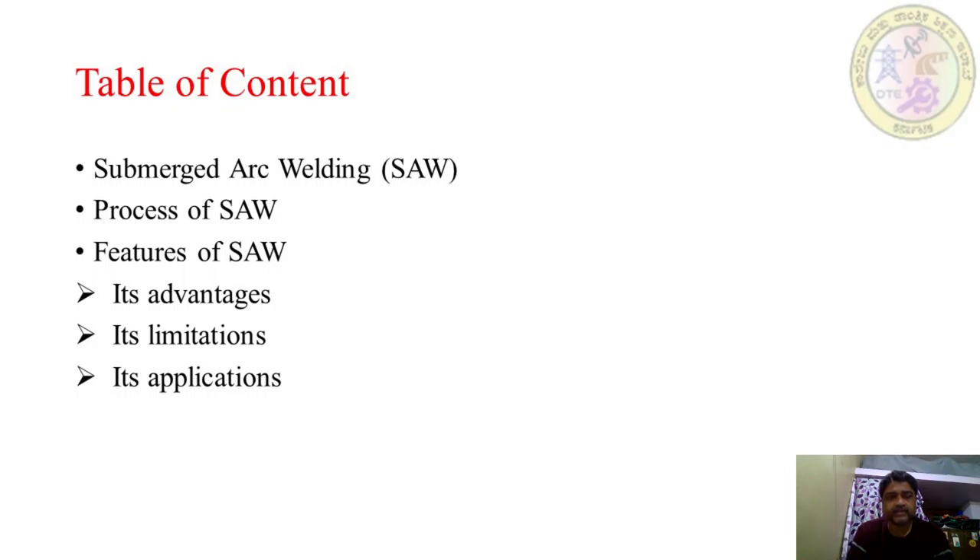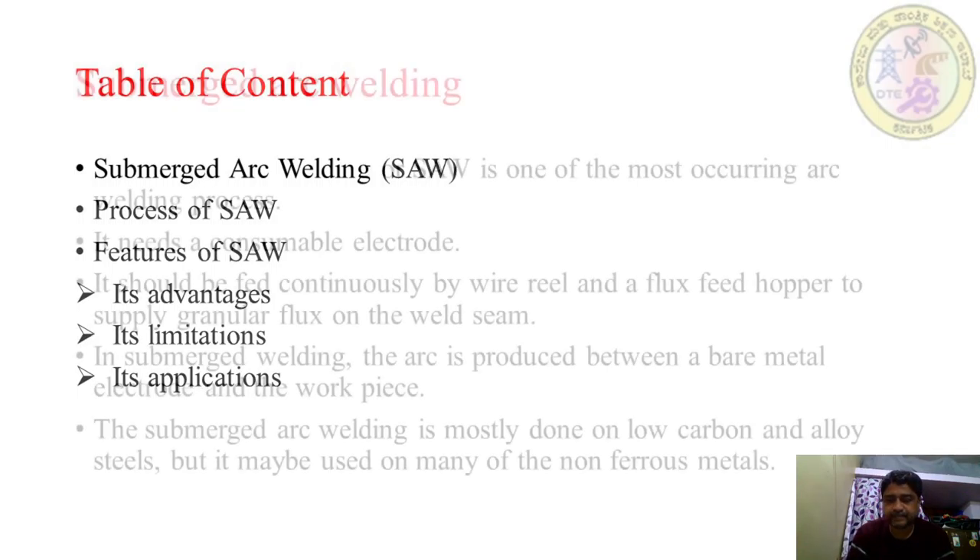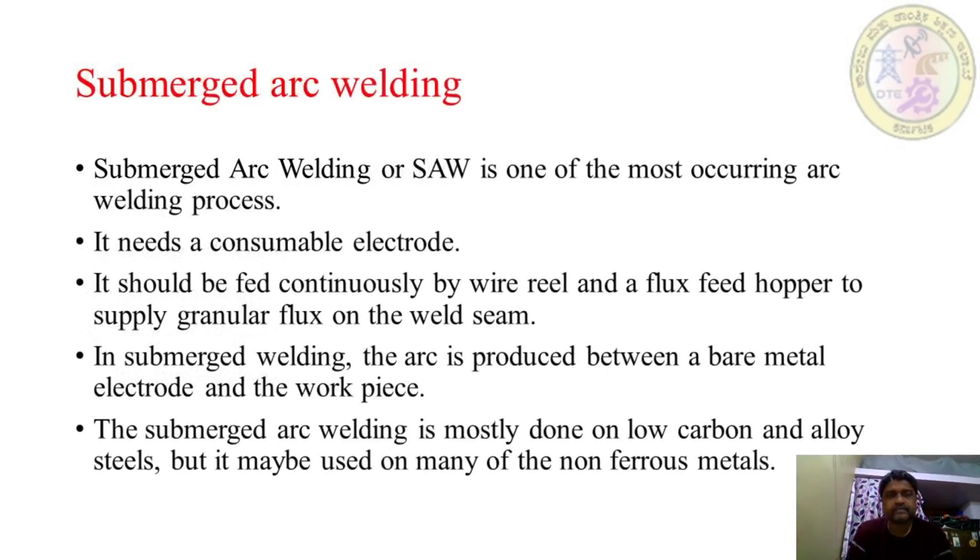Table of content: submerged arc welding, process of submerged arc welding, features of submerged arc welding, its advantages, limitations, and its applications.